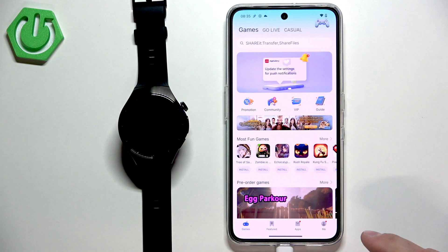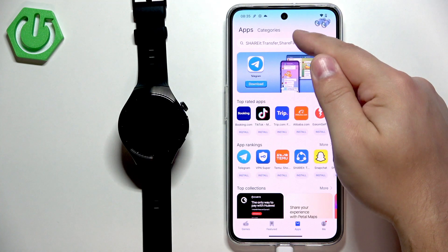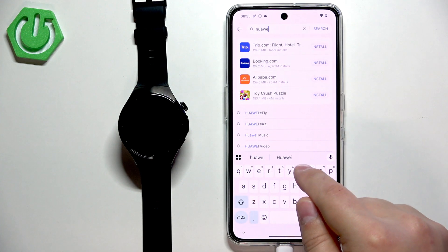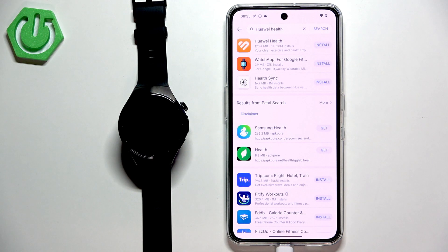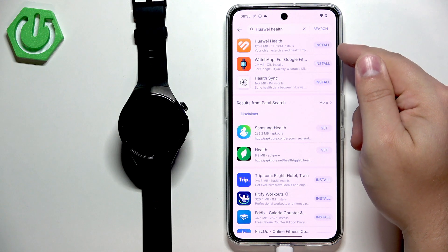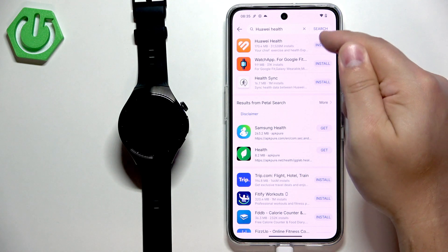Once you're in the AppGallery, tap on apps, then tap on search, and type in Huawei Health, then tap on search. You should see the Huawei Health application at the top of the results. Next to it there should be an install button — tap on it.